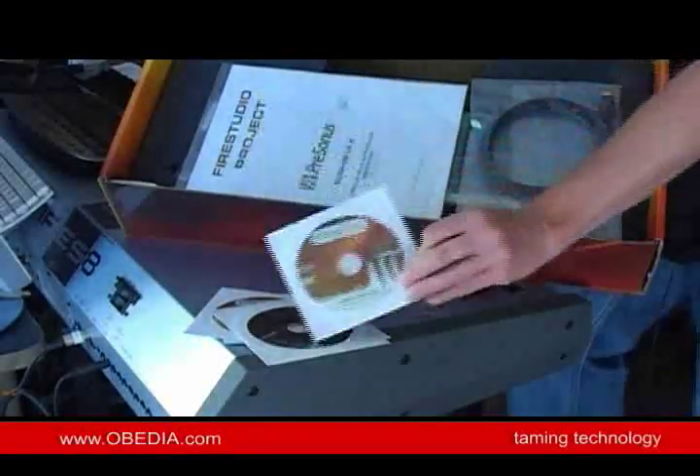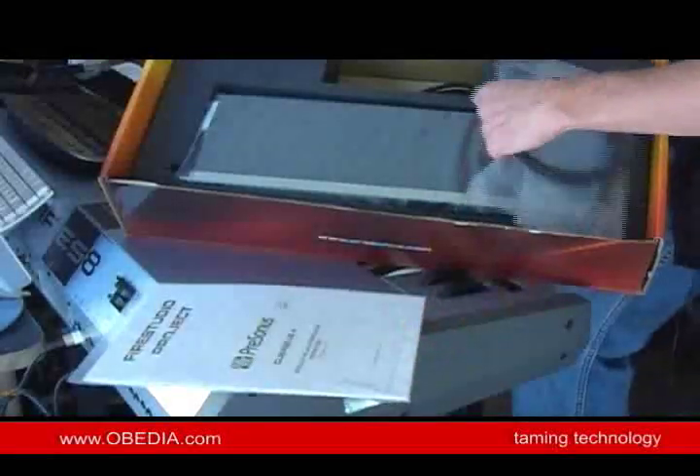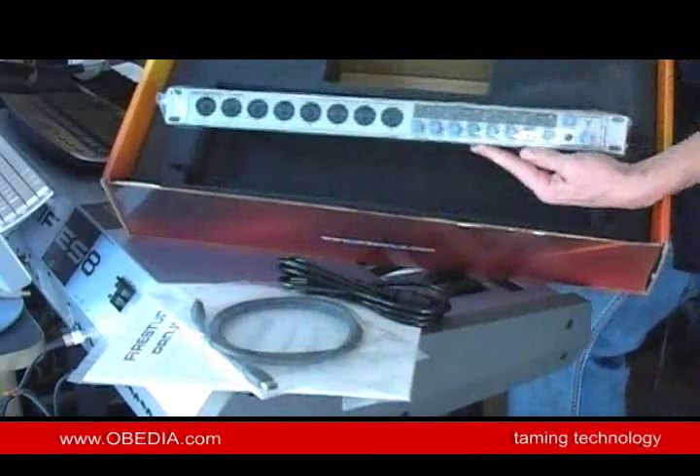We'll take a look at what that is. This would be the owner's manual, a FireWire cable, a power cord, and right in here, the unit itself.